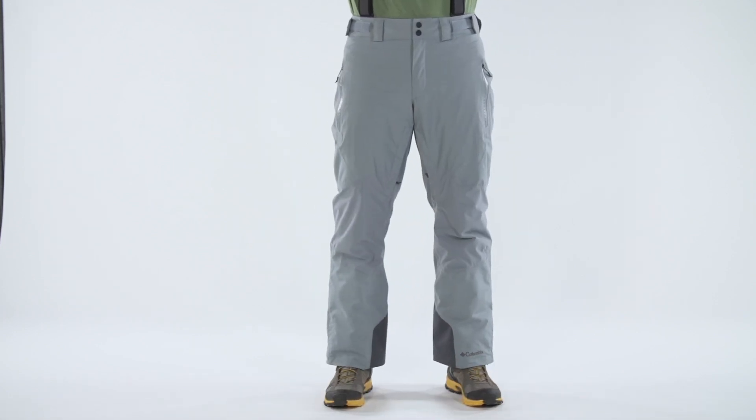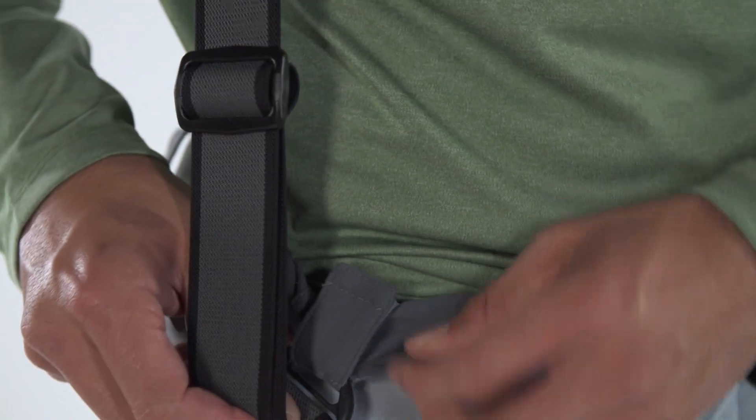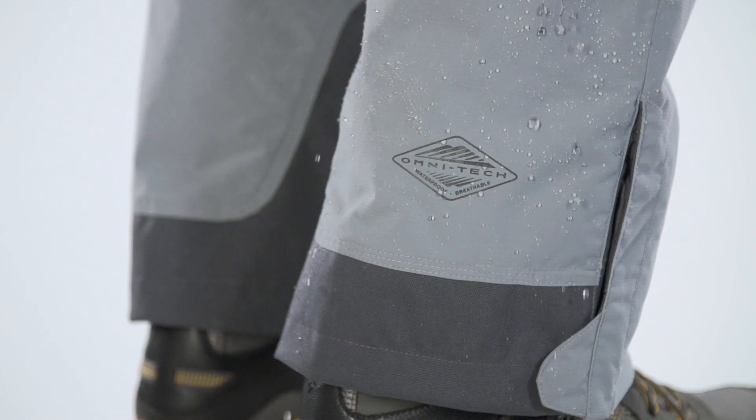Introducing the Columbia High Stretch Ski Pants. The suspenders are adjustable if you want them, removable if you don't. These pants are lined with Omni-Heat with thermal reflectors on the inside, while the outside is fully seam-sealed.